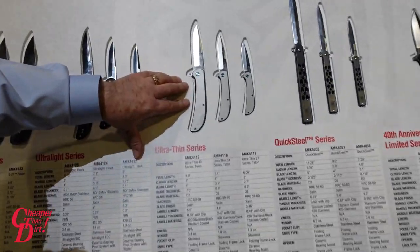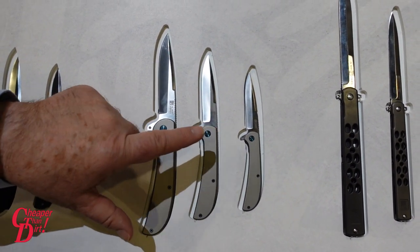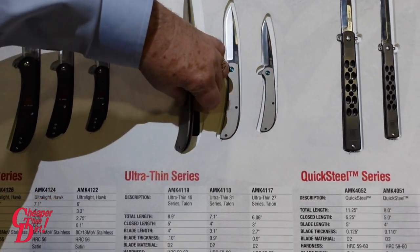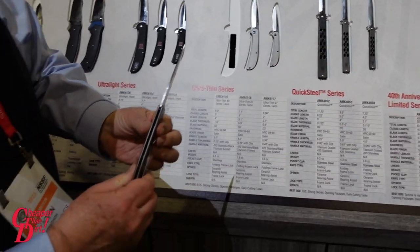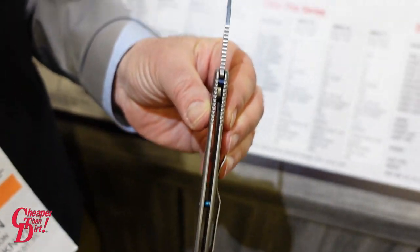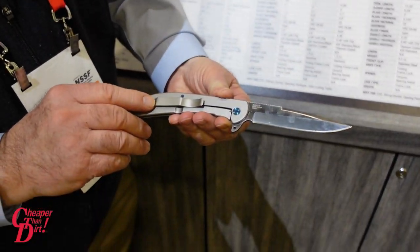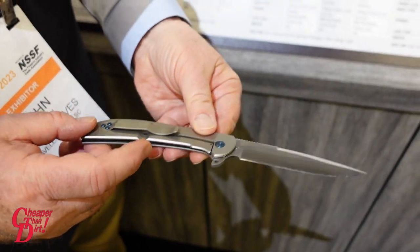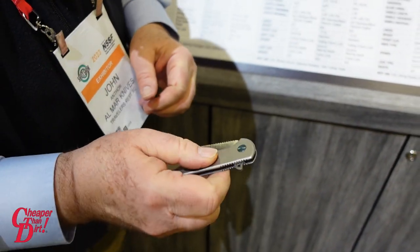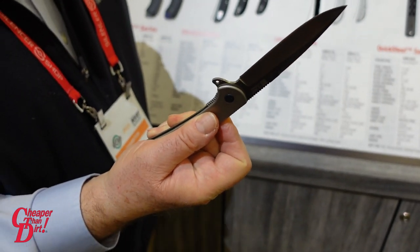Some of my personal favorites are the new ultra thin series, available in a 2.7, 3.1, and 4 inch blade. What makes these unique is the super thin profile — about a third of an inch thick, so you don't even know it's in your pocket. Deep carry pocket clip and frame lock design for a secure, safe locking mechanism, with ceramic bearing one-hand opening.